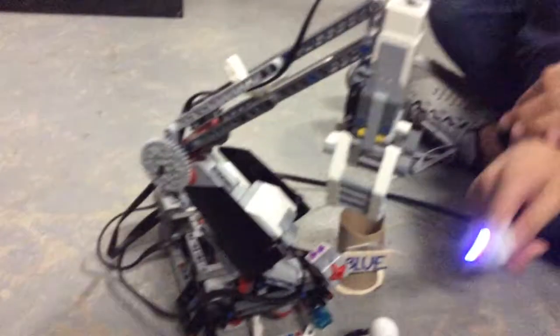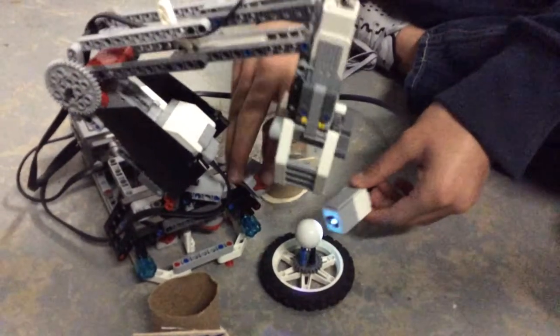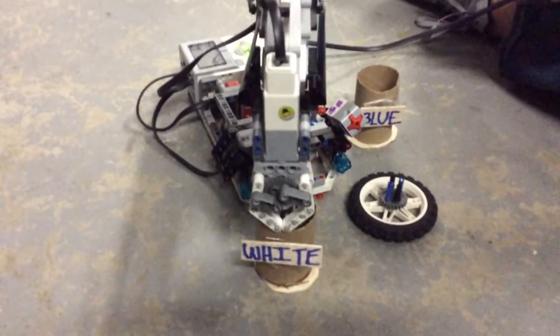So we made a claw, and we put the color sensor right here. It's going to see white, and when we touch the button, it's going to go to the right and then drop it. Now it's going to come back.